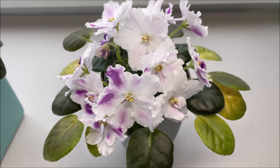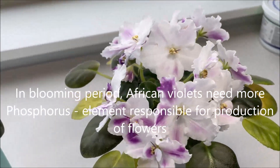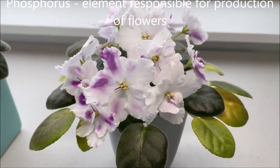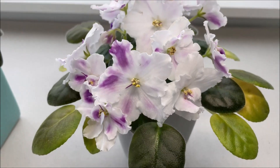Nitrogen and zinc are the nutrients responsible for the development of leaves and the green pigment in the leaves. The phosphorus is probably sufficient because we can see that it's blooming quite nicely, so it was probably receiving sufficient phosphorus but not receiving other nutrients responsible in particular for the development of the foliage.